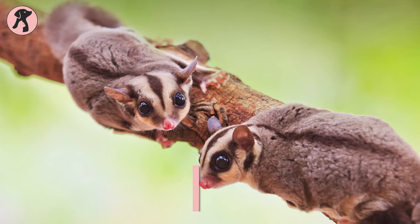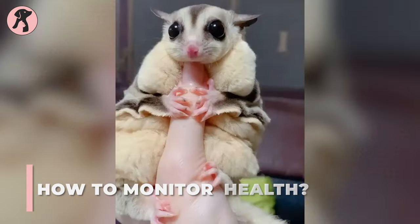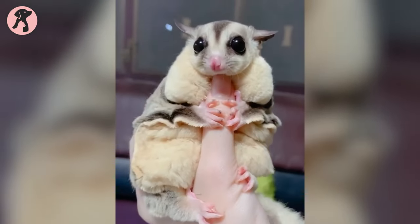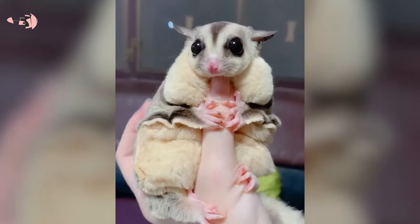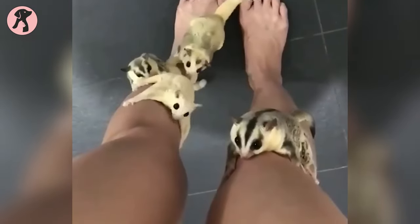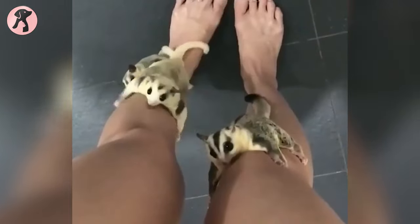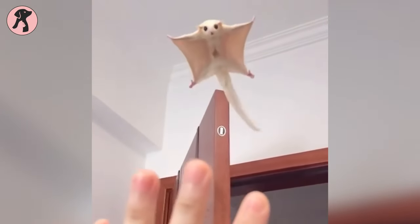Now we'll discuss how you'll get to know whether your sugar glider is healthy or not. A healthy sugar glider should have bright eyes, a smooth furry coat, a pink moist nose with gums, the elasticity of its gliding membranes, and the ability to grip with all four feet. When your glider's health condition ticks all these boxes, you can be worry-free.